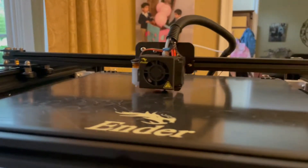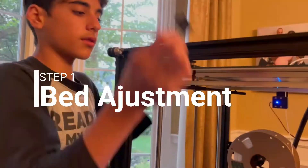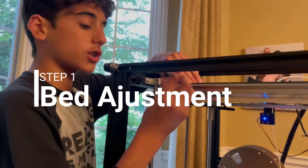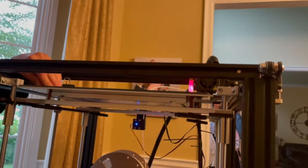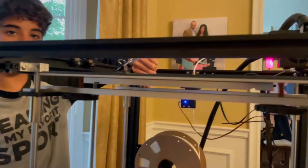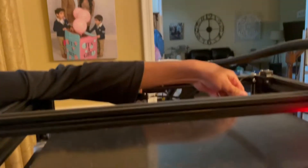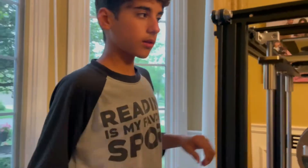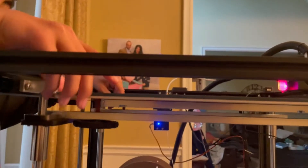The first step we're going to take is to take off the bed clips and put the bed in the correct place. Let's remove this bed clip, which is already taken off because the bed got shifted. Let's take off this bed clip as well, and this bed clip on the corner, and now let's finally remove the bed to where it's supposed to go.